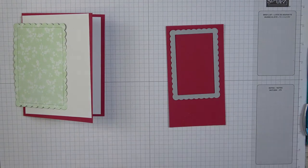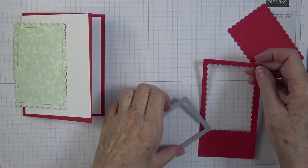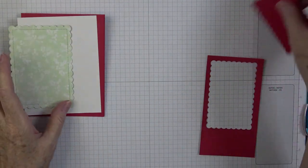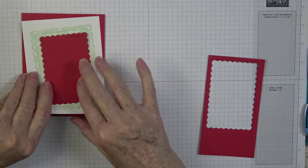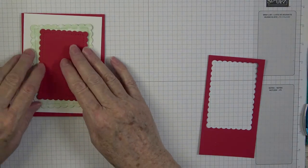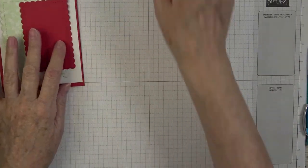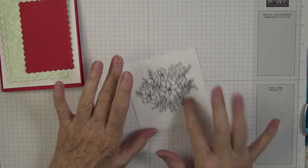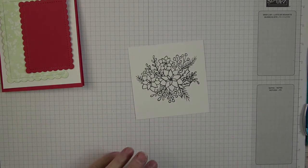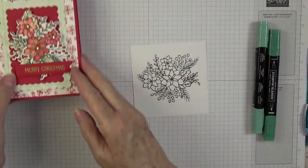I love those dies — they're so beautiful, from the annual catalog. I hope they keep them around! Now we need to color the flower. I'm not going to bore you with the entire coloring process, but let me pick out all my colors and get my sequins ready and I'll be right back.